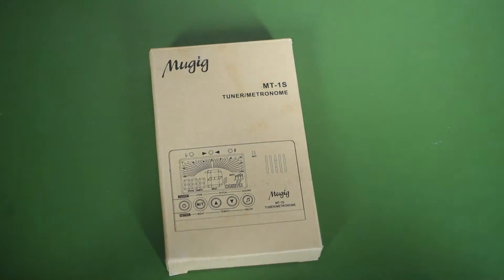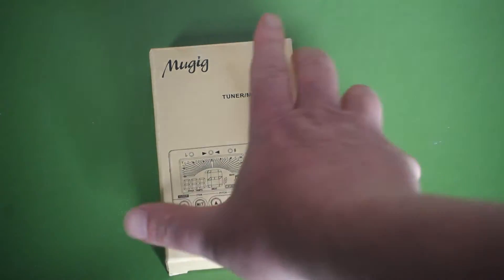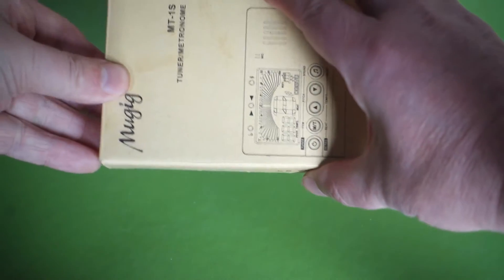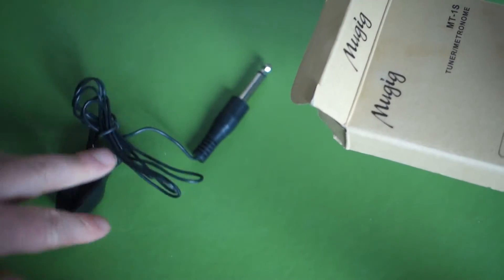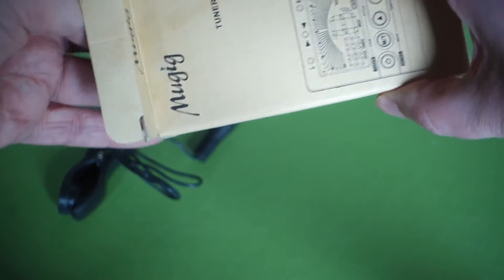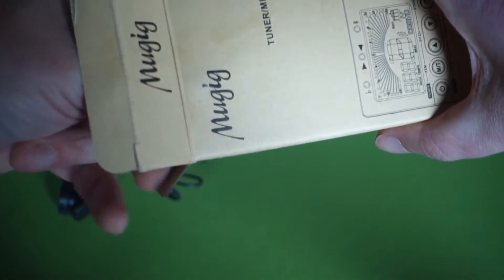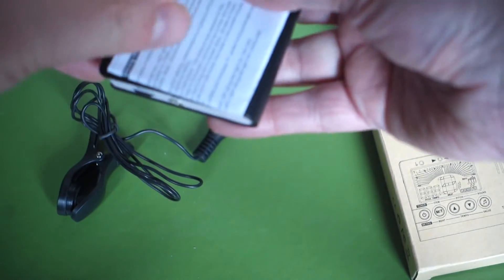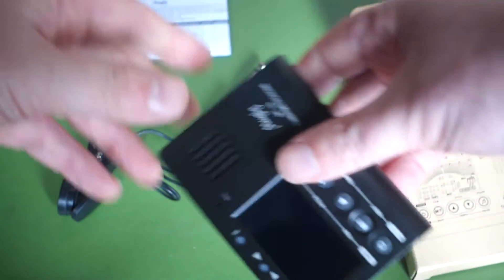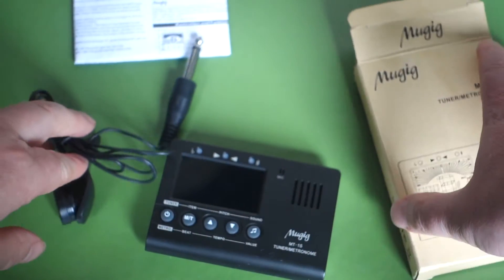This cost £5.99 — very cheap. So let's start by looking at what's inside the box. Now you may not be familiar with tuners — not all of them come with an attachment like this.